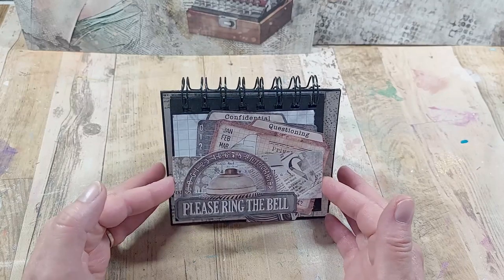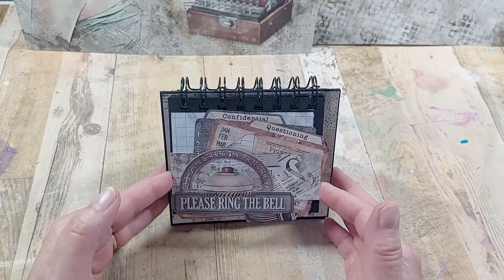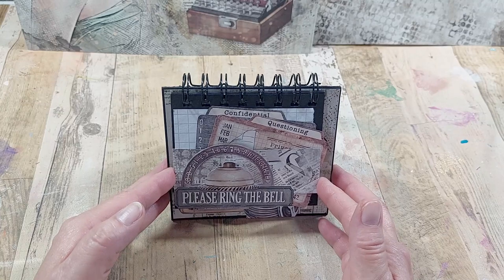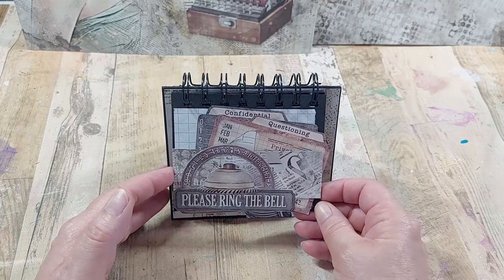I've got four pages on at the moment, but I could see this being more like a calendar where I could have 12 on, and there could be one for every day of the month.